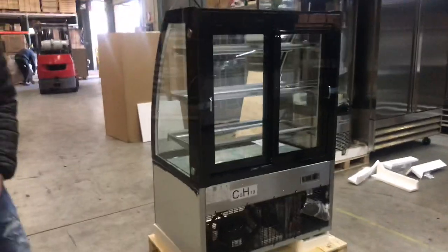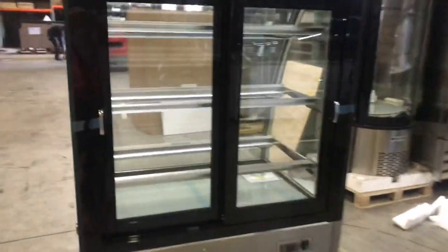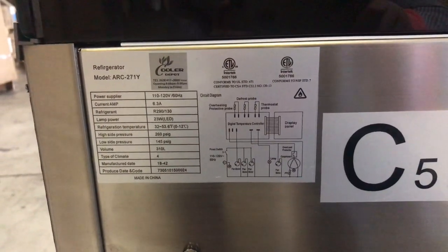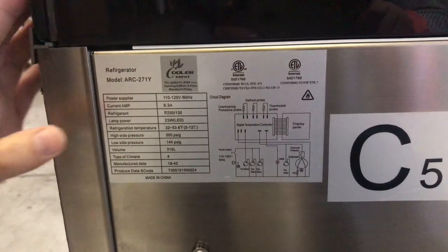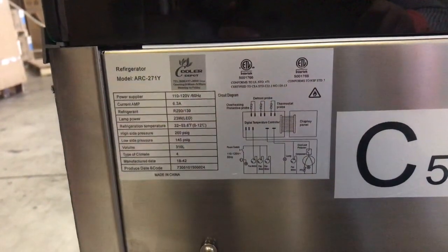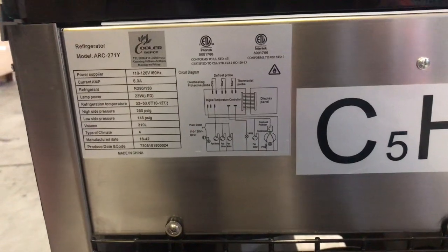Over here on the back of the unit, you can locate stickers for the unit. Right there you can see all the information regarding the unit including electrical. This unit will run on 110 voltage, so it will be a standard plug that's located on the right-hand side of the back of the unit.